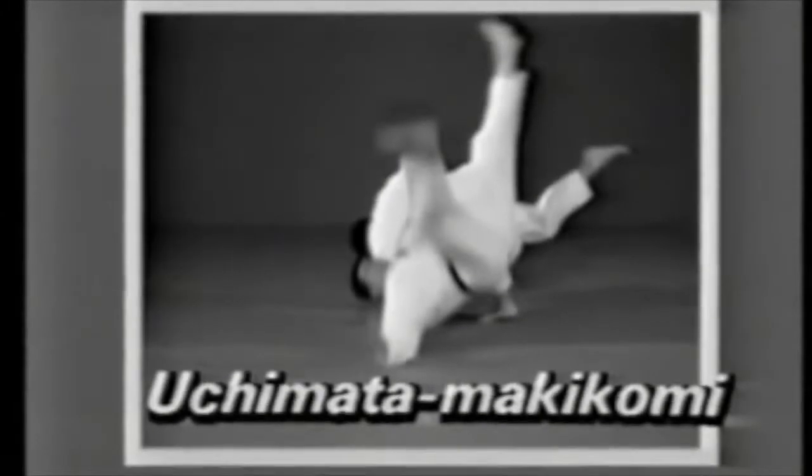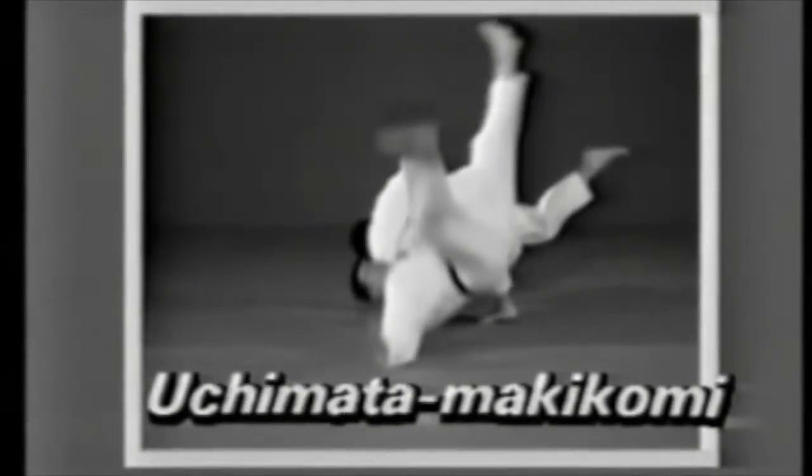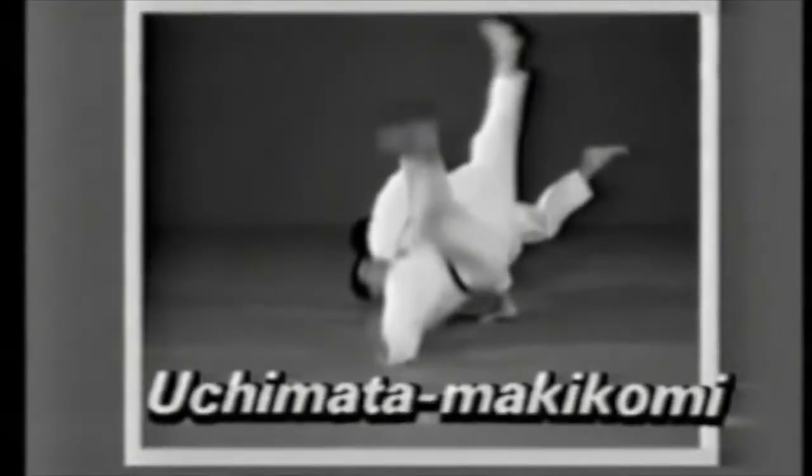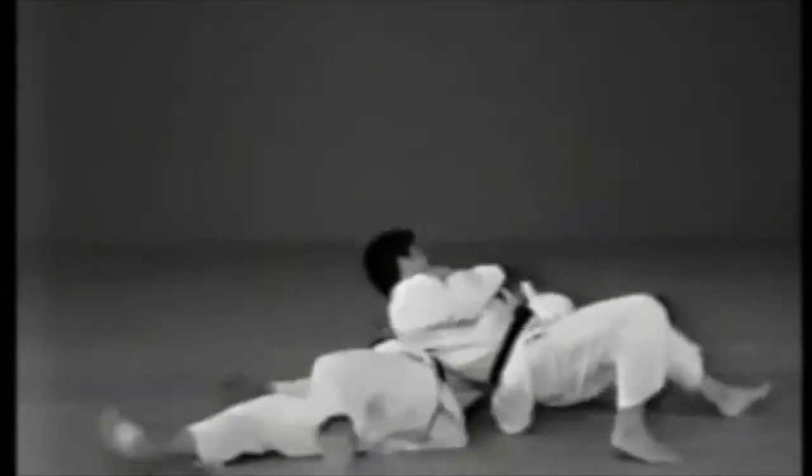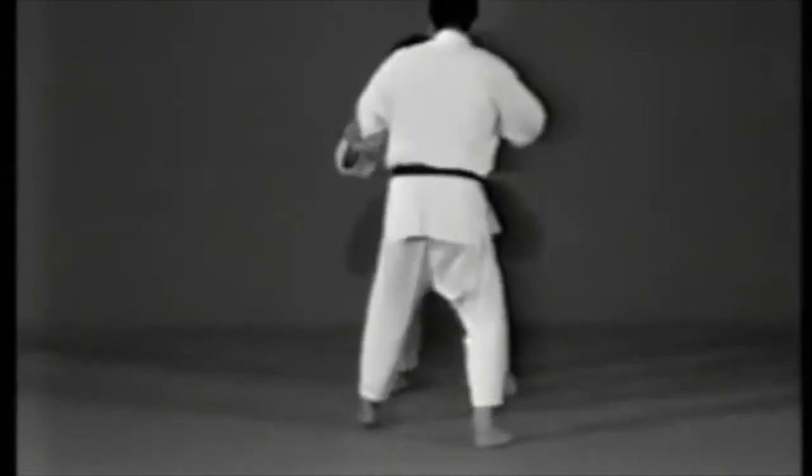Uchimata Makikomi. In Uchimata Makikomi, you lift your opponent up using Uchimata, then throw, wrapping him around you.